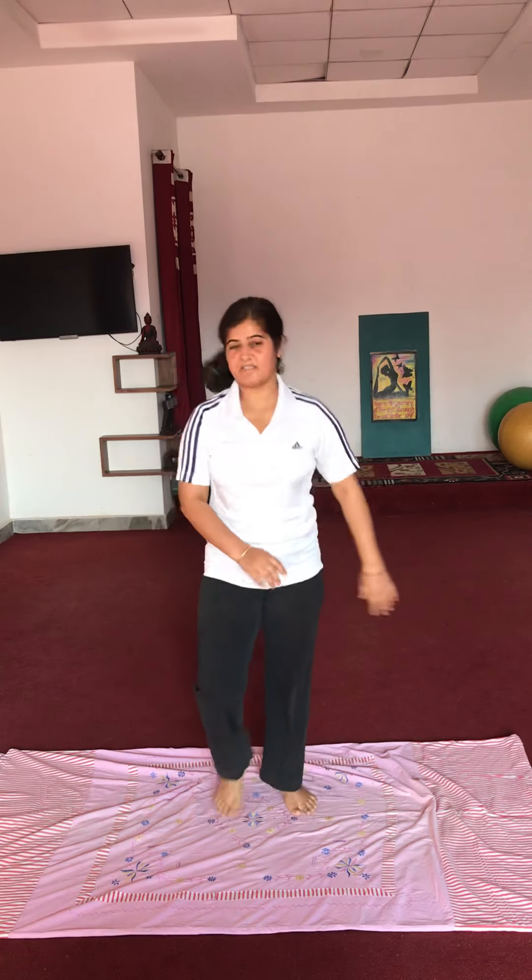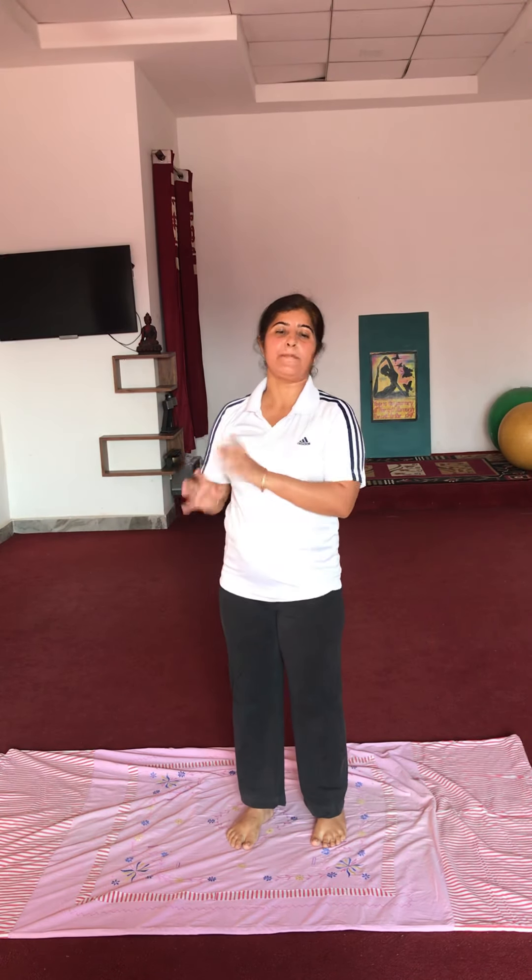We will do the burpee exercise — we will modify it. We will push the body down and then do it.